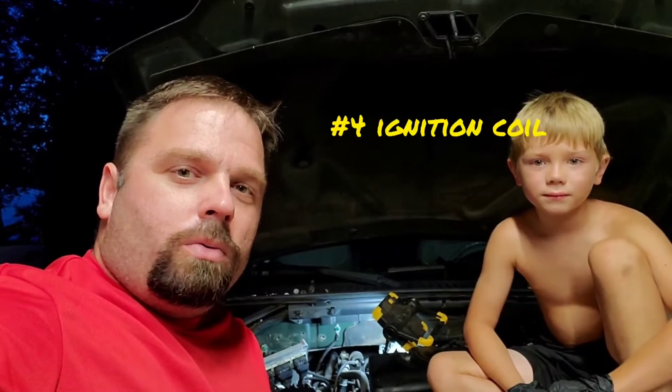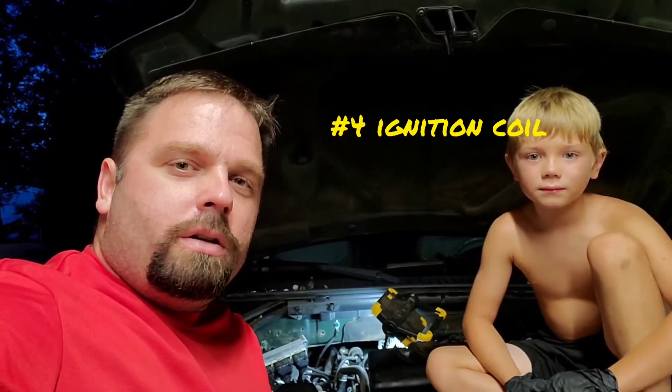In this video, Son and I are going to show you how we replace a coil pack on this 04 Expedition 5.4 liter two valve.